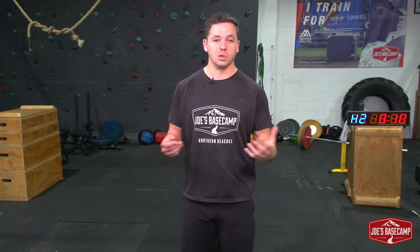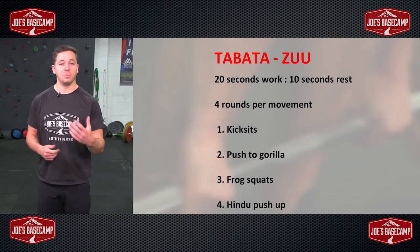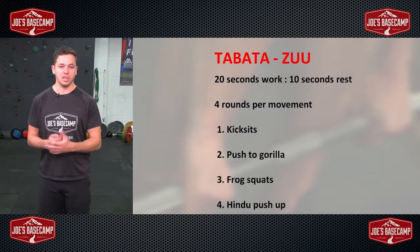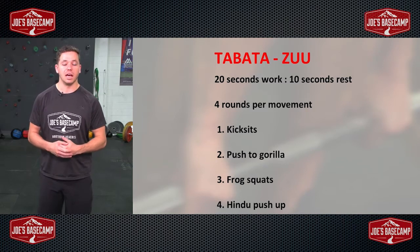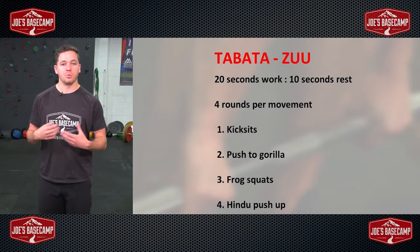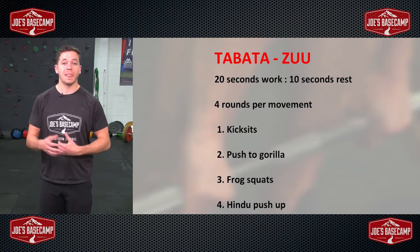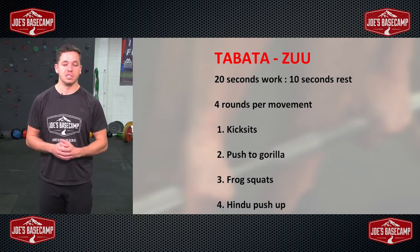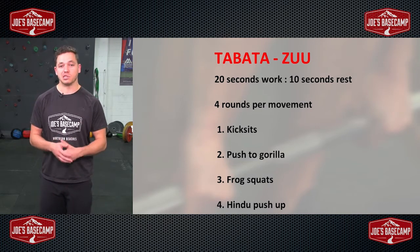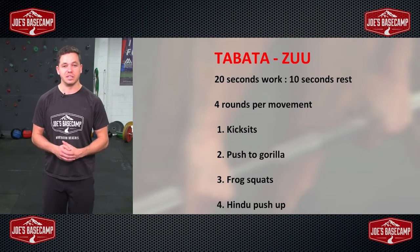We are doing this as a ZUU session — that's ZUU spelt Z-U-U. It's an awesome style of training, so a big credit to the guys over at World ZUU. We do encourage you to go check them out because they have some really good content. Credit to them for these exercises, which I've molded into my own little circuit. ZUU is all about primal movements — moving the body the way we're supposed to move naturally, combining strength and conditioning together. You'll be dripping with sweat, muscles burning, even within just eight minutes.